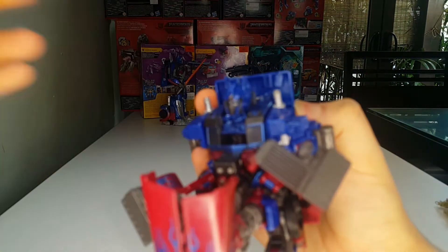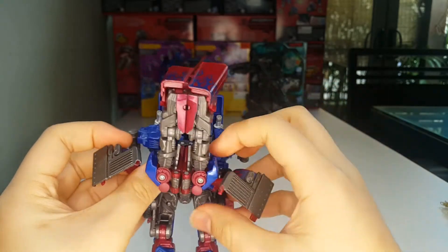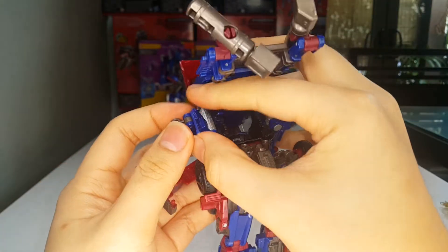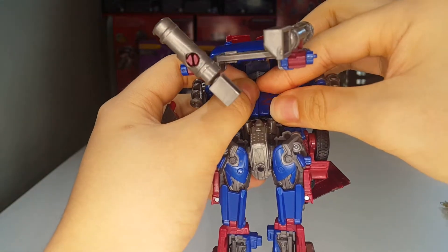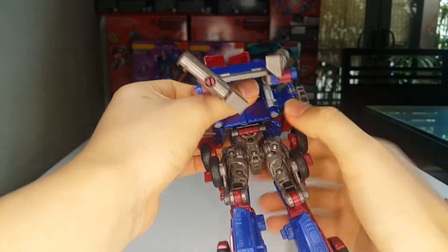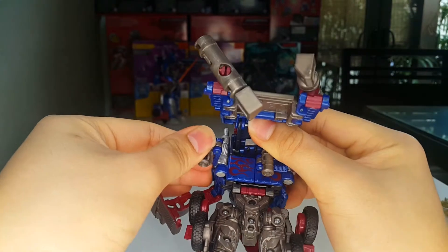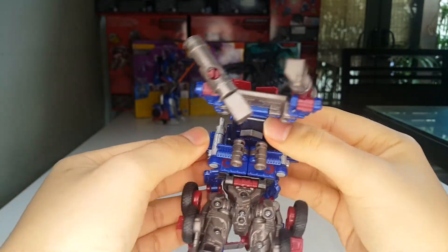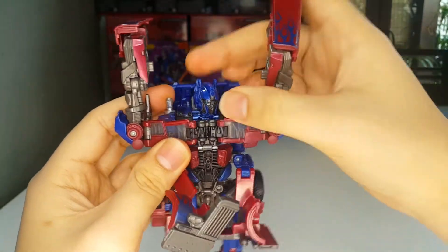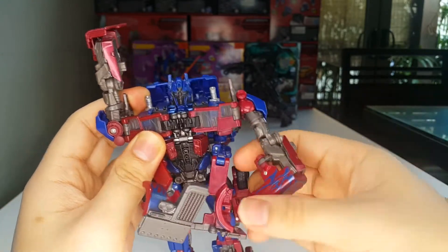Bring that down — this gives you clearance to rotate the head around. Raise this section up and tab that in. Take these little pieces and close them up. Bring down the waist section and clip that into place, then take the waist 180. Take this whole section and flip that back, let it rest on this piece. Now take these arms, split them, bring them over and tab in. Bring down the arms and rotate 180 so the elbows are oriented properly.